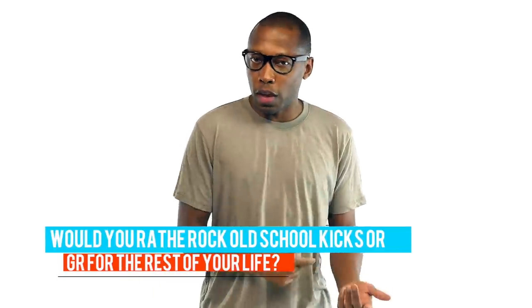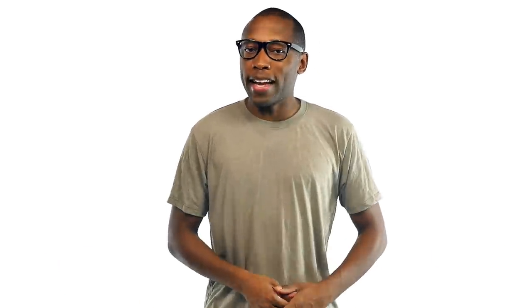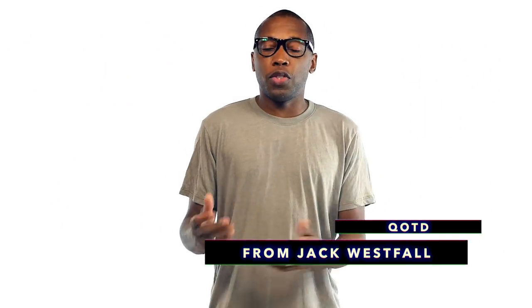For the last video, the question was: would you rather wear old school shoes for the rest of your life or GR shoes for the rest of your life? Michael Phan said: 'There are so many GRs that don't get a lot of hype and are low-key fire, so I'd rather that than have retros that are mostly bulky and not as comfortable.' Today's question of the video comes from Jack Westfall: if you could switch the upper of one shoe and put it on a different shoe, what would those shoes be? Let me know down in the comments below.